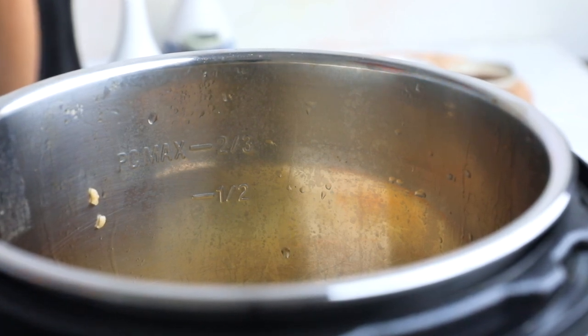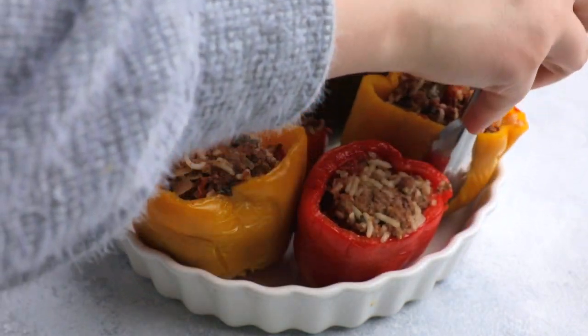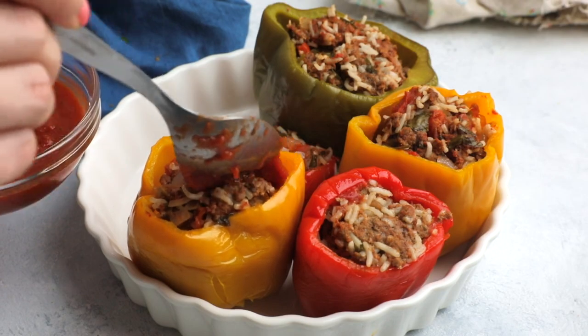After that we let it naturally release for another seven minutes before we manually release the rest of the pressure, which won't be a lot. Then using the handle of the trivet we're just going to remove the stuffed peppers and move on to the next step.